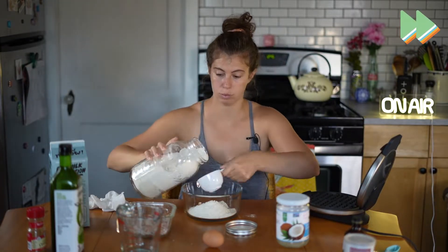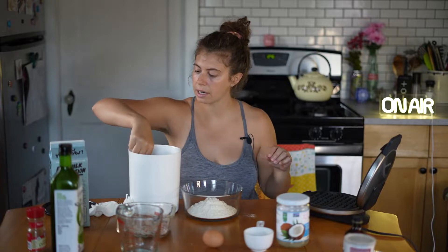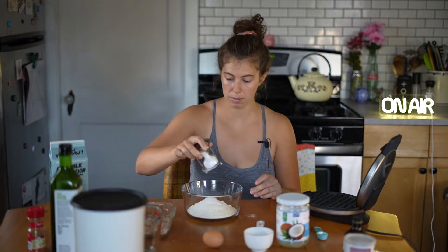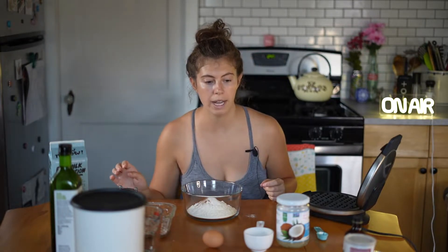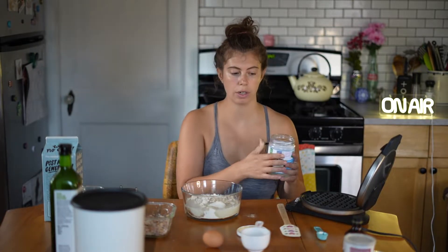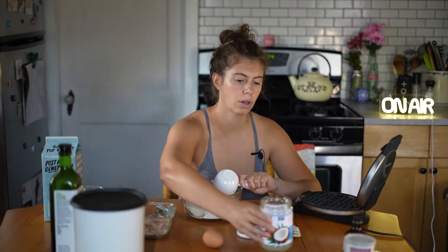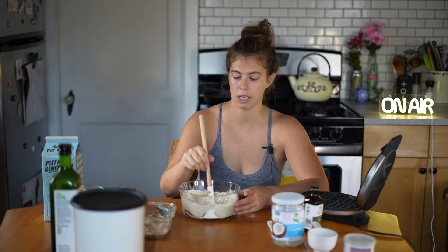One and a half tablespoons of sugar — which I forgot — a quarter teaspoon of salt, a little bit of cinnamon, a few shakes. One cup of milk — I'm using oat milk. A quarter cup of vegetable oil — I'm going to use coconut oil, so a quarter cup of coconut oil. An egg and a half a teaspoon of vanilla. Crack the egg and stir it up.